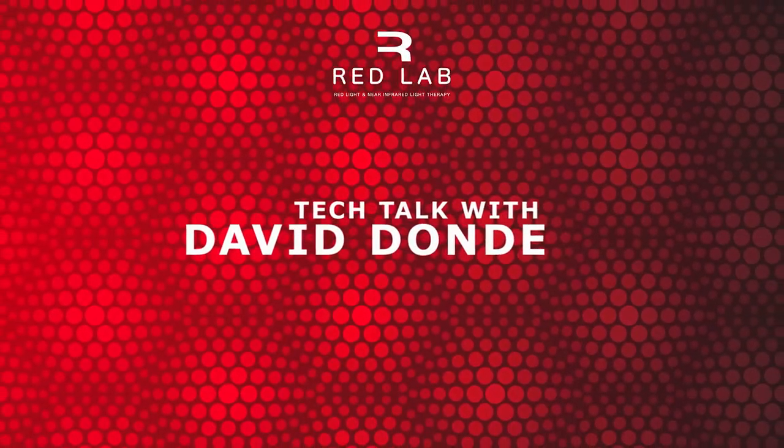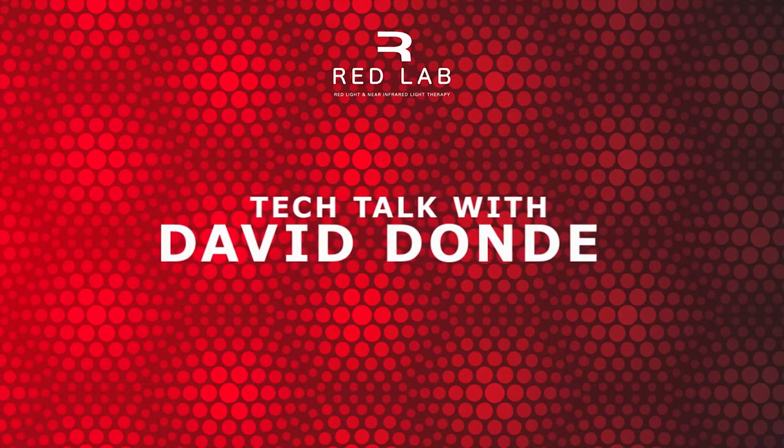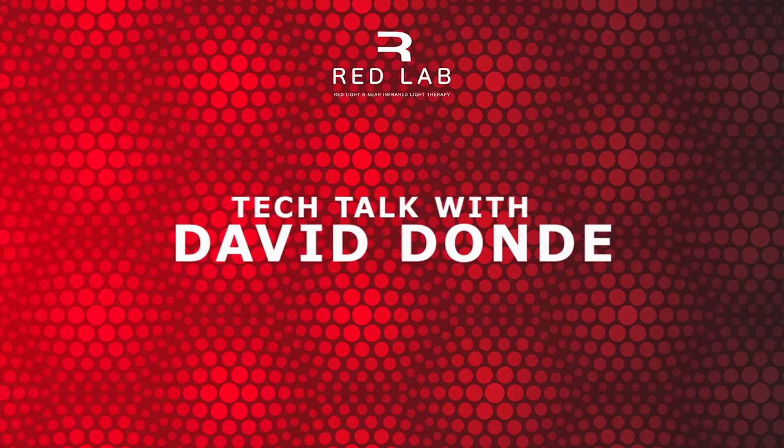Welcome to Tech Talk with me, David Dondi. If you have questions or want to find out more about something, david.fmr.co.za or you can find me at daviddondi on most social media channels. That's D-A-V-I-D-D-O-N-D-E, and of course the podcast on fmr.co.za.